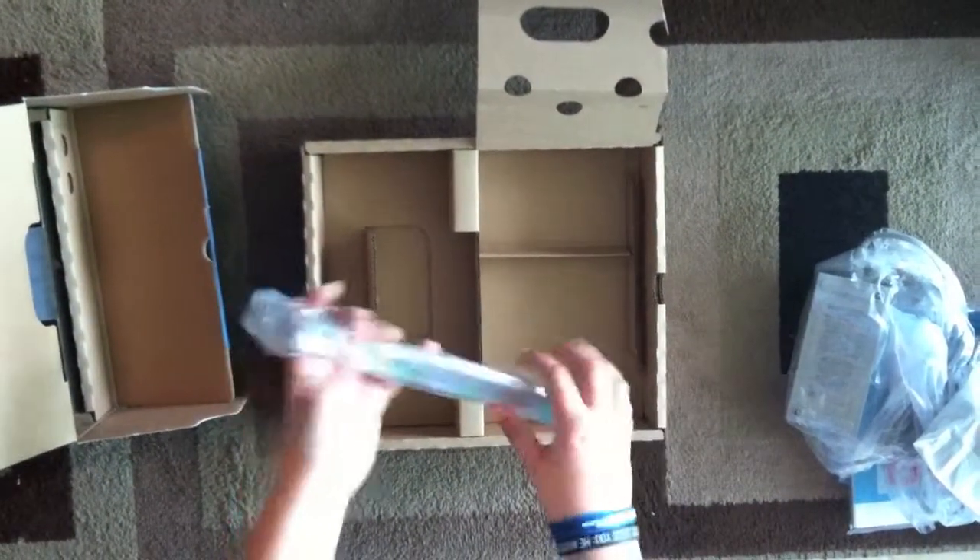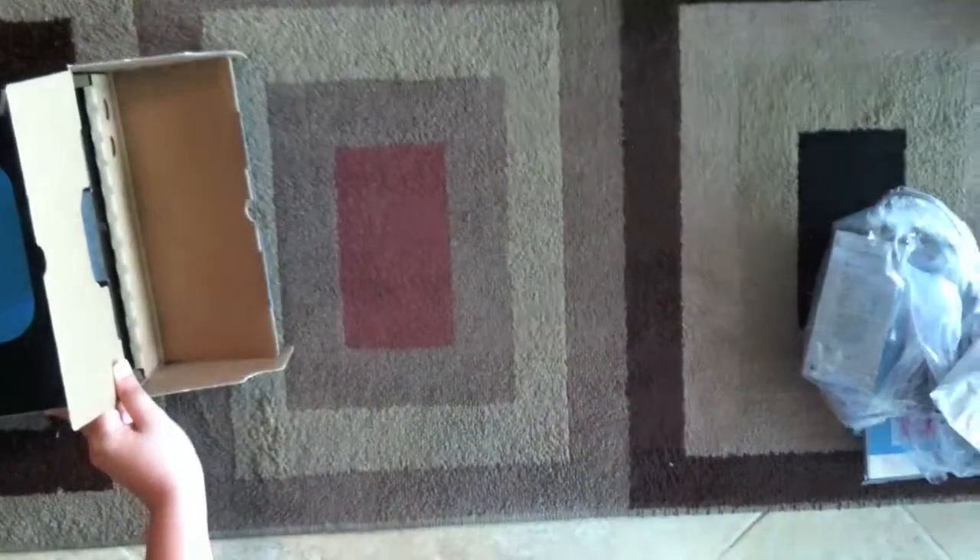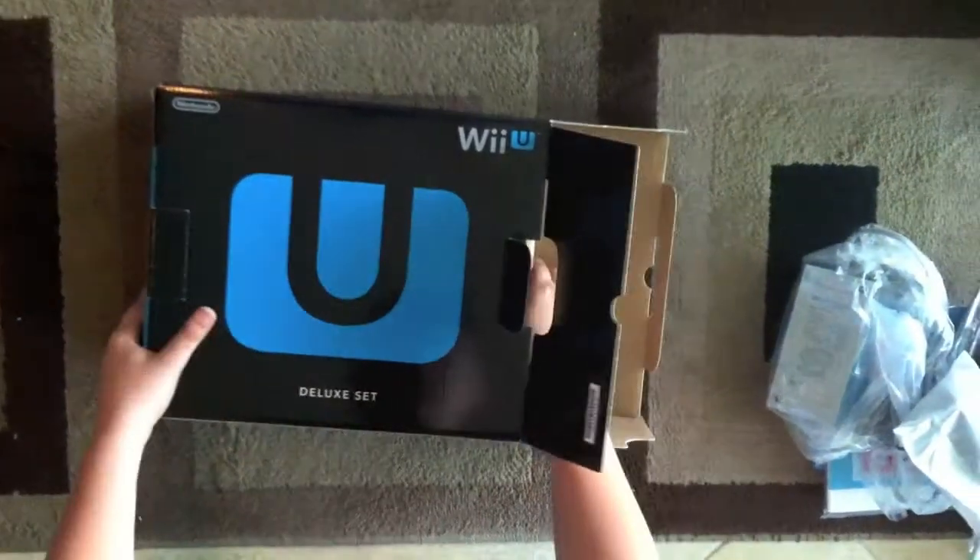And then we've got the new sensor bar here. Pretty much the same exact thing as the Wii sensor bar, except black.